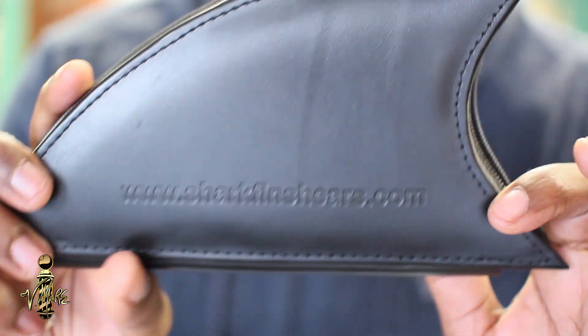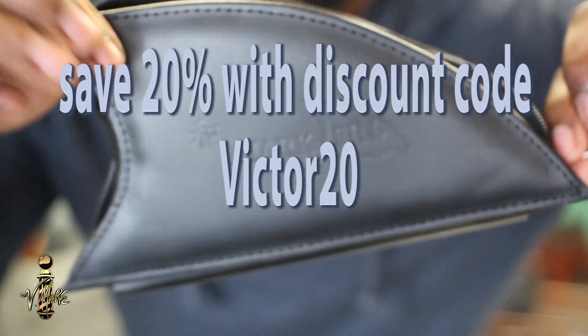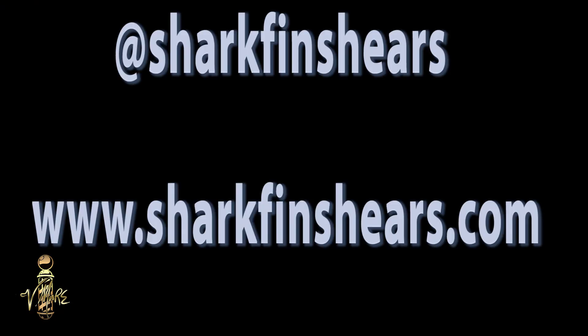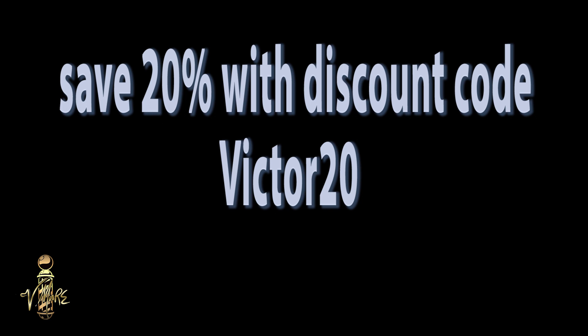You can save 20% if you go to www.sharkfinshears.com and use the discount code VICTOR20 — you can save 20% on all their professional products. Trust me, that 20% will go a long way and it's definitely worth it. Follow Shark Fin Shears on Instagram at Sharkfin Shears or visit their website and use the discount code VICTOR20 to save 20% on all of their products. Thanks a lot!